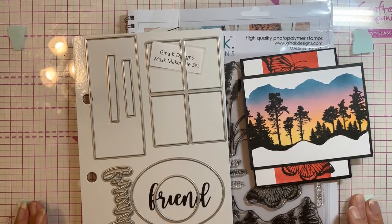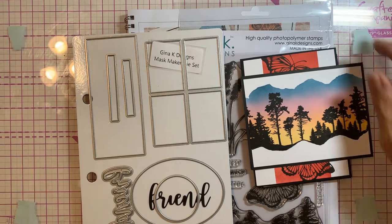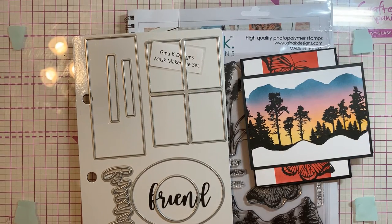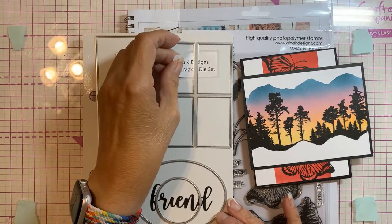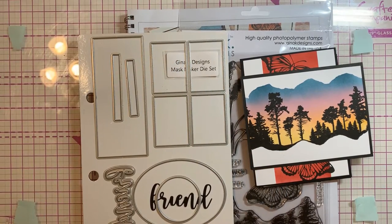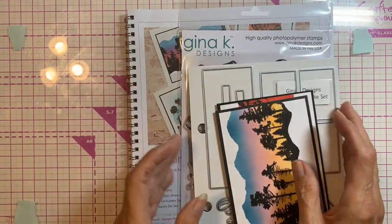I really enjoyed her class. Each of the main instructors gave a meet-and-greet on Friday night. Hers was really interesting — they all told us how they got involved in card making and stamping. Some, like Gina K, design and sell their own products. She talked a lot about social media, which I found very interesting. It was a very good class and I love the cards.